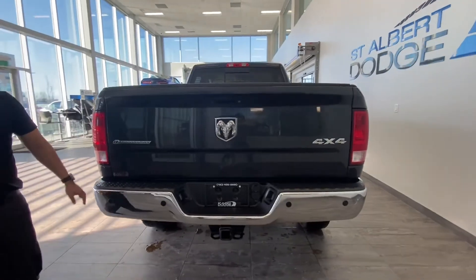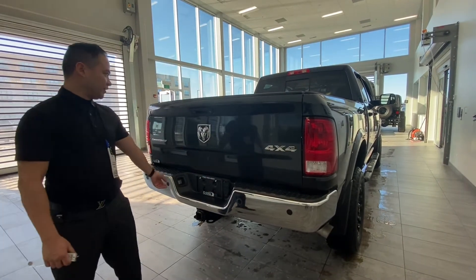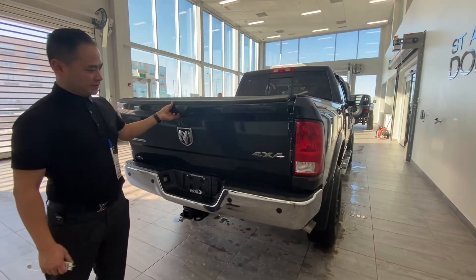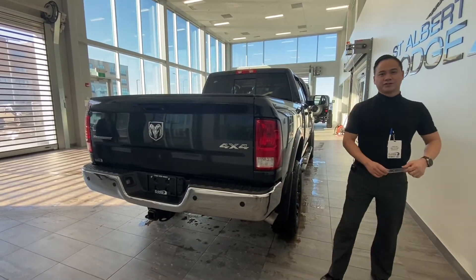This model comes equipped with the parking sensors, hitch and tow package with your four and seven pin connectors for all your towing needs. It has a backup camera and the short box. You can load up a lot of toys and stuff. Join us in the next video and we'll check out the interior of this bad boy.